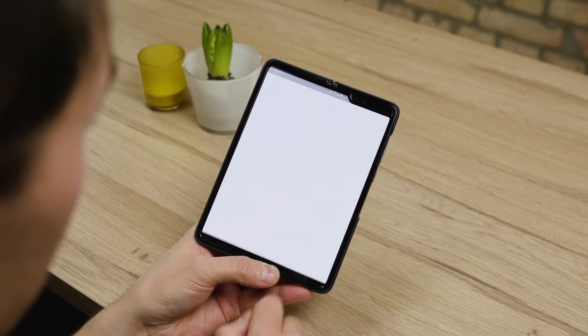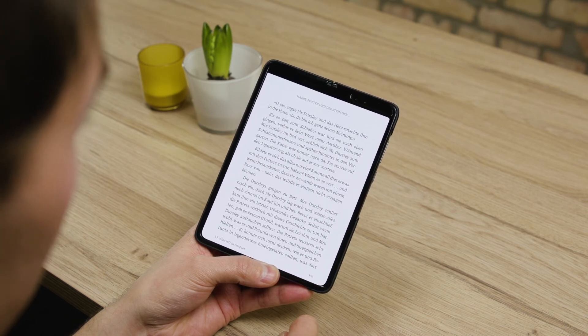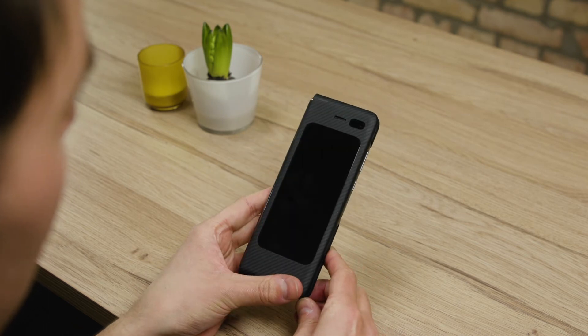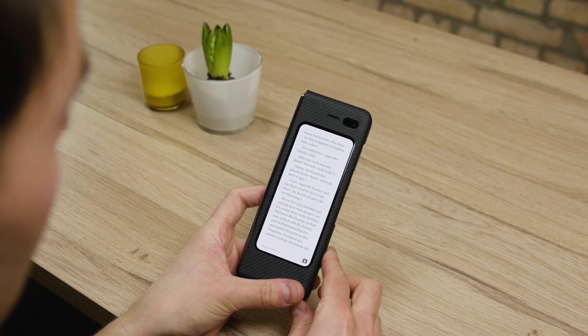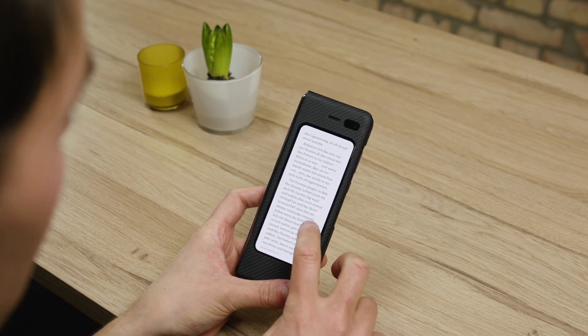Switch seamlessly from large to small. Imagine the phone rings and you have to leave the house quickly, despite being in the middle of the most exciting ebook. That's no problem with the Galaxy Fold — it closes and the page of the book is immediately placed on the small front display, so you can continue reading even when standing at the bus stop without losing your place.